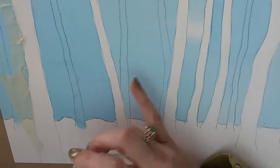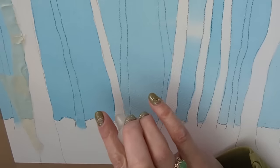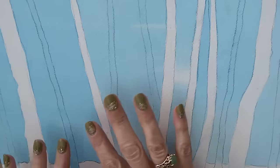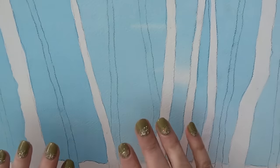Keep referring back to what you can see on the photograph, and anywhere that you're worried about going off the edge you can place some tape along. Although you can't see where you're putting the candle wax, if you hold it up into the light you should get some idea of whether you've got enough on there that it's going to show up later on.